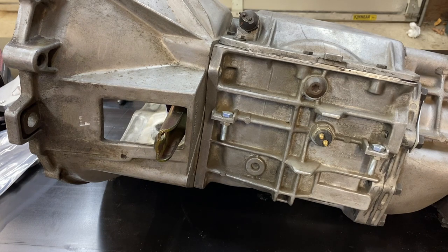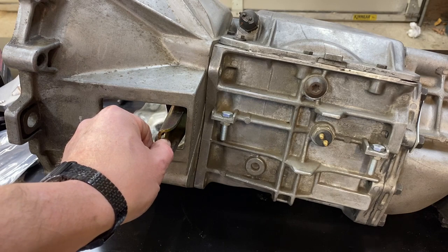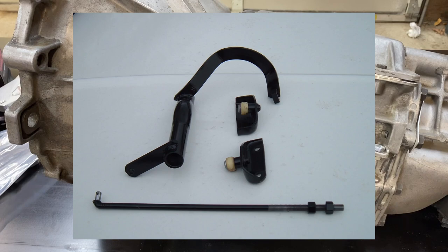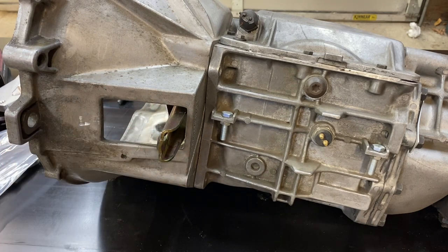A T5 was designed to use a cable-actuated clutch. You mount the end of a cable in this hole. The cable goes through into the clutch fork, and when you pull on the cable, it actuates the clutch. On an old-school four-speed — say like a top loader — you would normally have a Z-bar to actuate your clutch. With a Z-bar, it works by pushing from this direction back. So it's completely opposite of the T5. So that begs the question: how do we actuate the clutch?